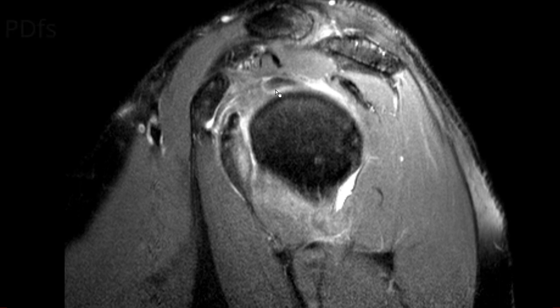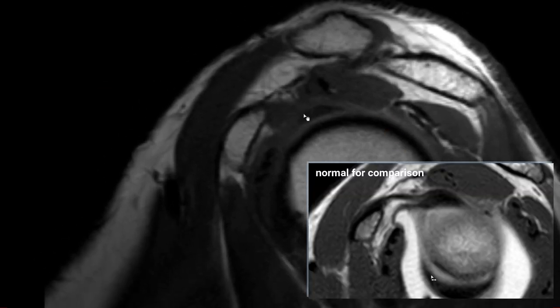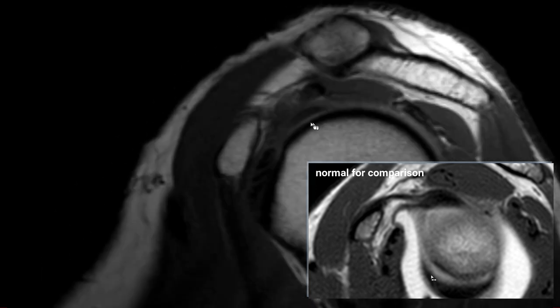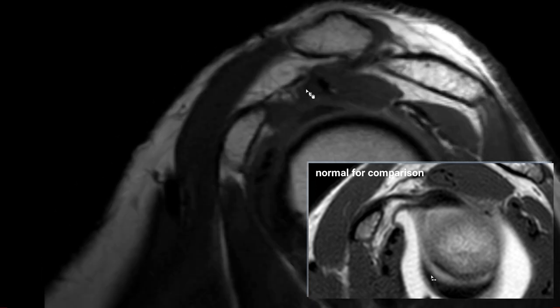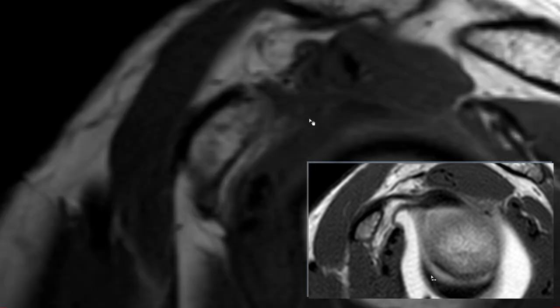On the PD fat-sat sagittal, you can again see edema around the axillary pouch and a slight edema in the rotator interval. On T1, since there's no IV gadolinium, there is no enhancement in the rotator interval — but clearly there is no fat either. The long head of the biceps tendon is visible, along with the supraspinatus, subscapularis, and coracoid process, but where we should have fatty tissue there is only muscle-isointense signal — this is obliteration of the fatty tissue in the rotator interval.